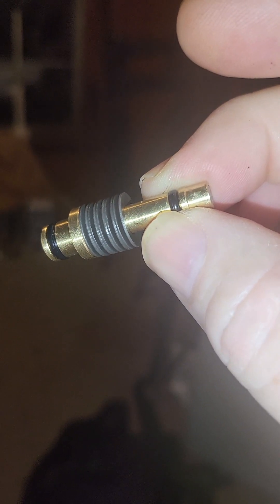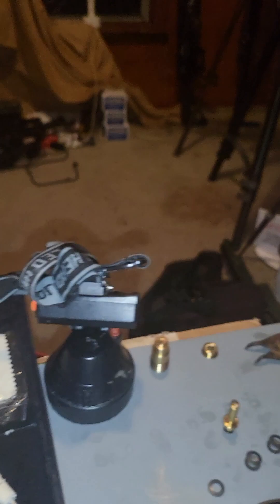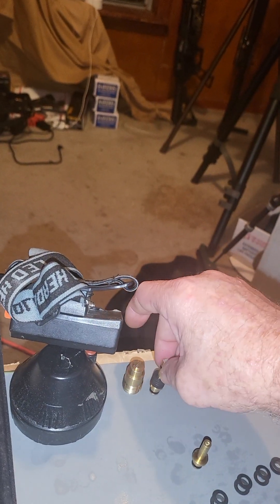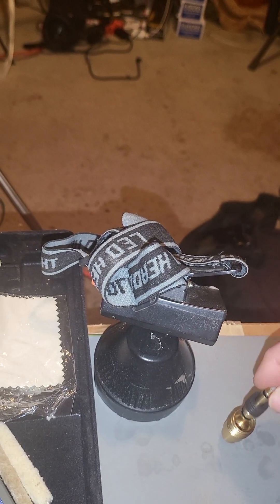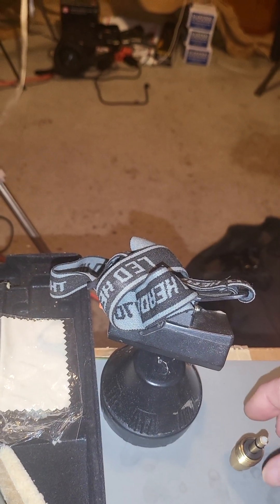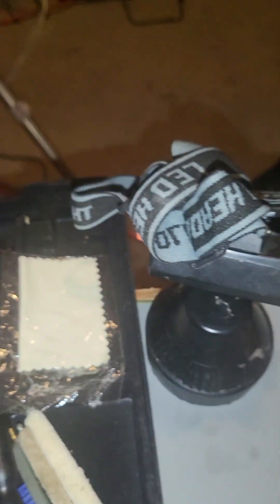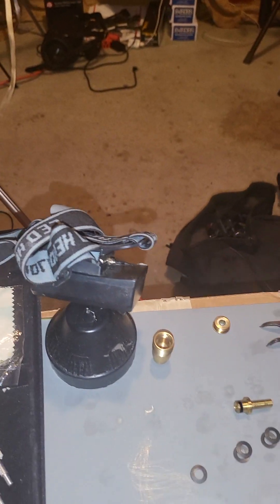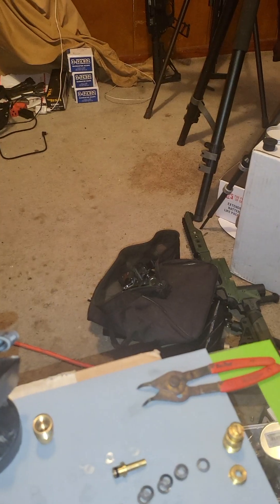If you're getting creep really bad, it's that O-ring. If you're getting some creep, it'll be that one. Because it goes in like this and it seats up in there. But I'm polishing all this one and I'm going to get rid of this creep.